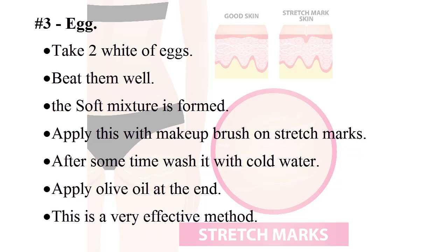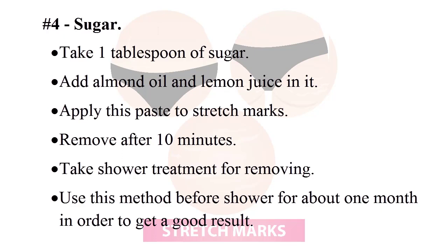Apply olive oil at the end — this is a very effective method. Number four: sugar. Take one tablespoon of sugar, add almond oil and lemon juice, then mix it. Apply this paste to stretch marks and remove it after 10 minutes, then take a shower.